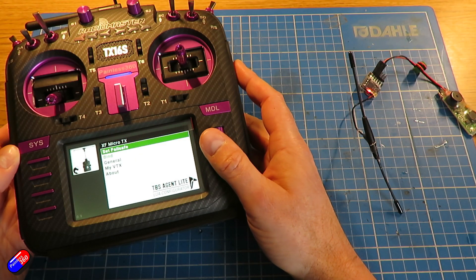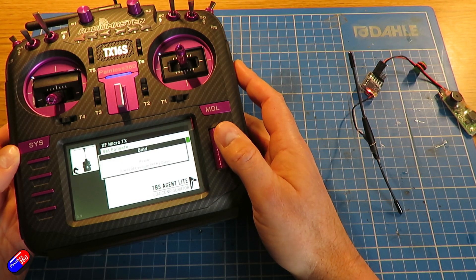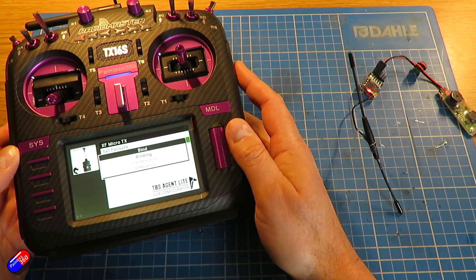I'm never going to use the Crossfire Lua script again — it's the end of an era. I'm going to use the new TBS Agent Lite because it just looks, feels, and very much resembles the original Agent X, and it's really making use of the capabilities of these lovely big screens. Stay tuned because I'm sure there'll be more stuff from TBS coming in the next month or two that I'll be doing videos on as well.